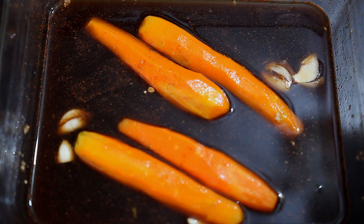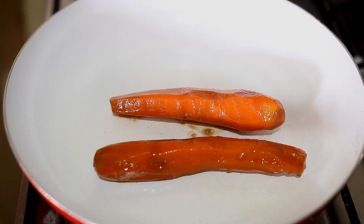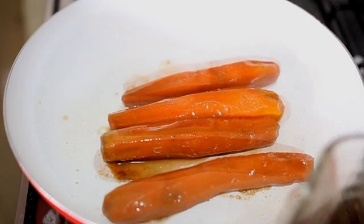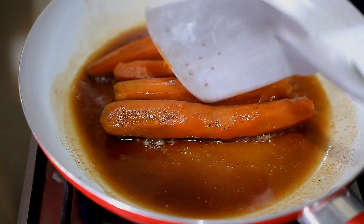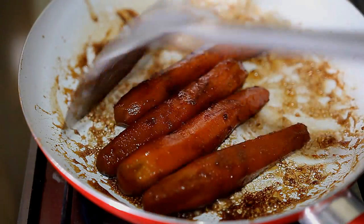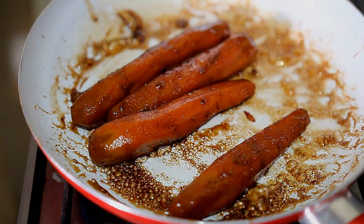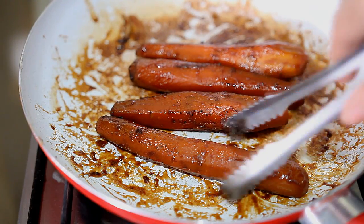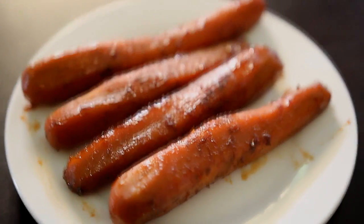I'm leaving this in the fridge for three days to let it soak up all of the flavors. After the third day, this is what it looked like. In a nonstick pan, I put all the carrots in there along with the marinade and cooked that for about seven minutes. After that, it actually looked like a longanesa versus a hot dog — but at this point it kind of started to look like a hot dog.